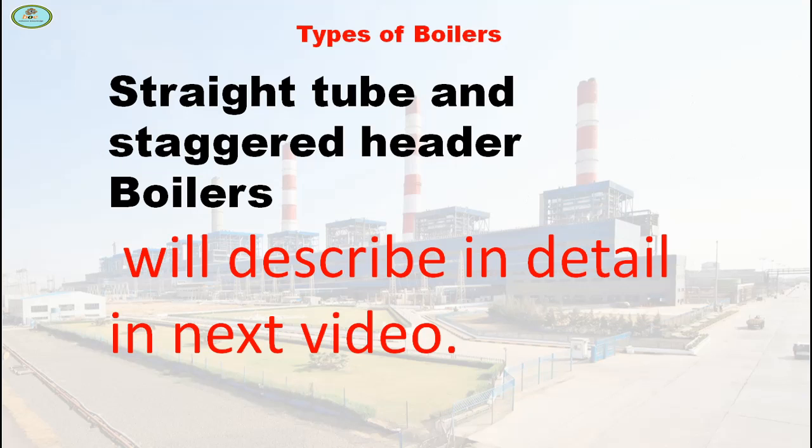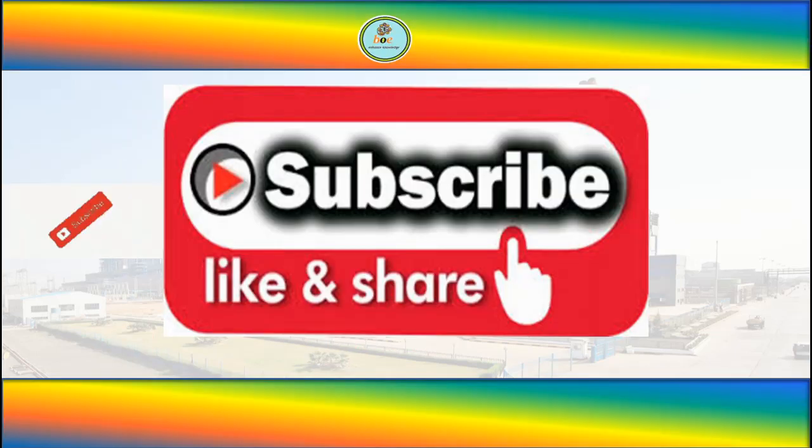Straight tube and staggered header boilers will be described in detail in the next video. So friends, if you like this video then like and share. Also don't forget to subscribe to this channel and press the bell icon for getting notifications of my upcoming videos.